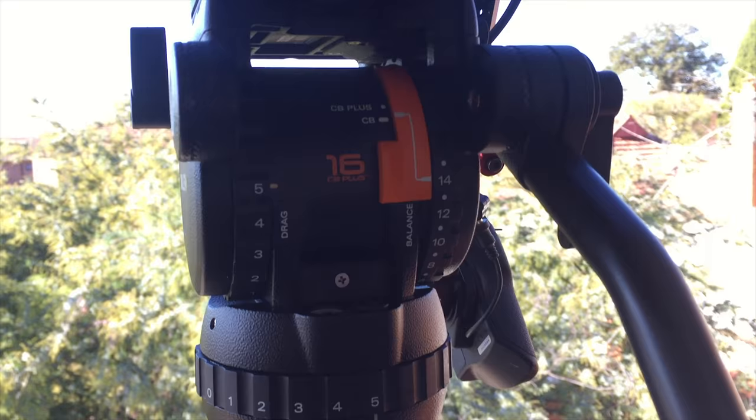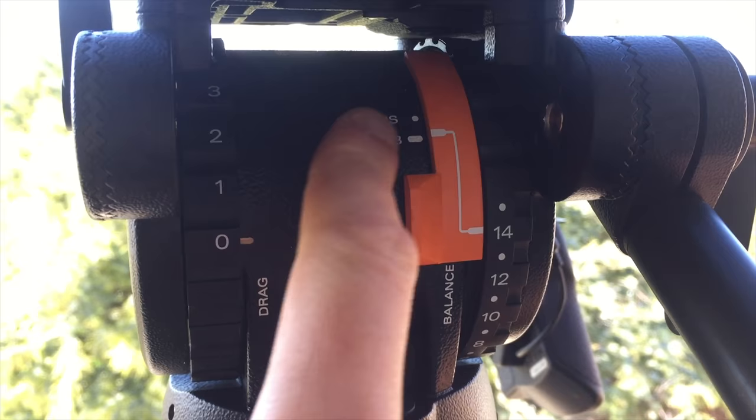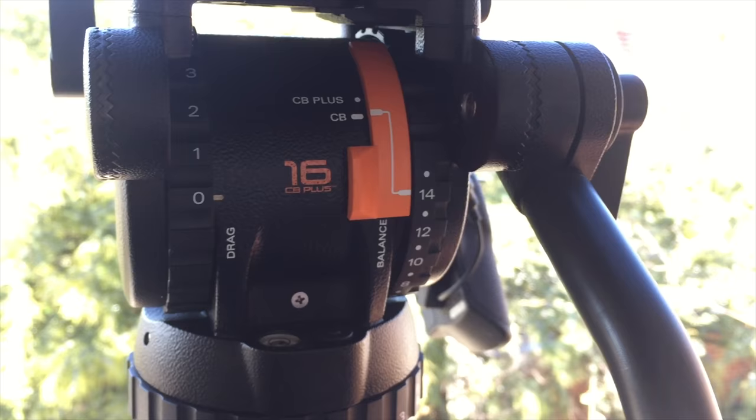At the moment we've got the settings on 14, that's the highest, just the regular counterbalance. I need to figure out what the CB plus does — I think it's just incremental counterbalance changes — but we'll just leave it on regular for now.